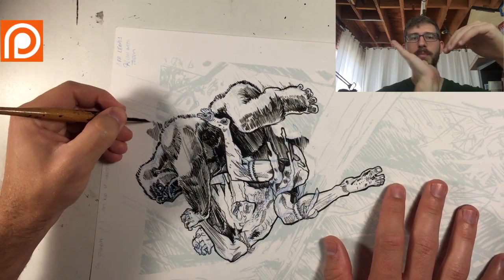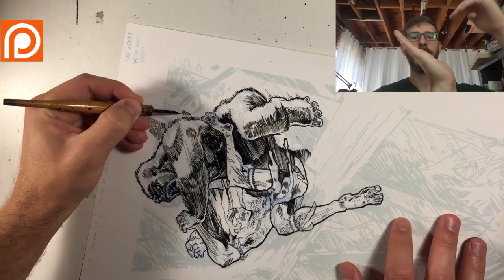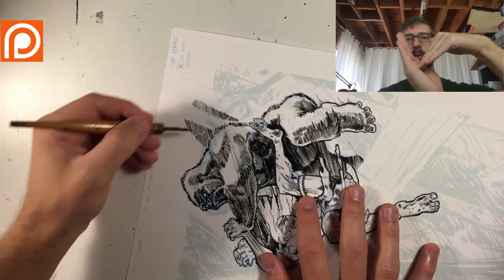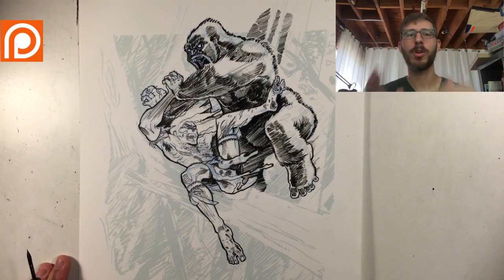Then you have this big ol' log coming in, and the hatching and light areas are mostly black and gray. The log just stops all that motion and creates that visual impact of them crashing into it.